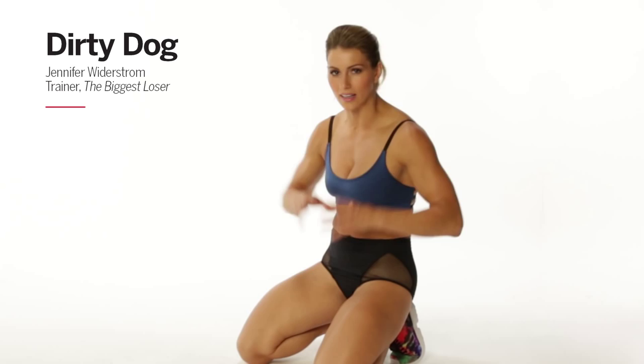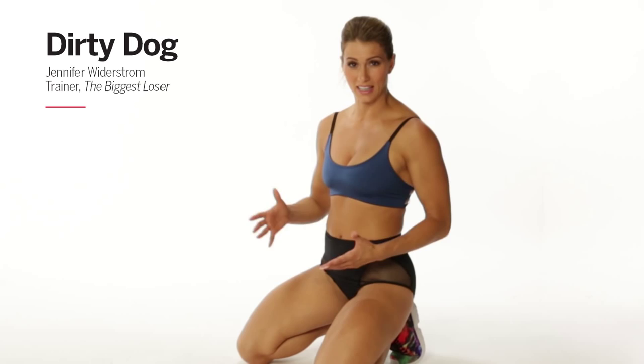This exercise targets the exact places that every chick is thinking about — the core, the hips, the side of the leg. It's called the dirty dog.